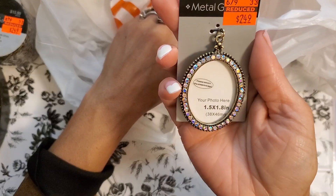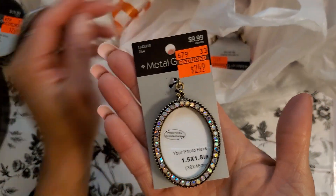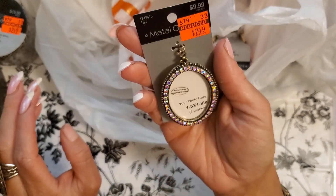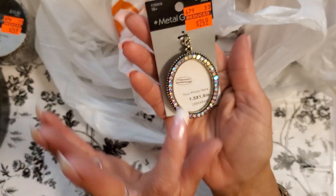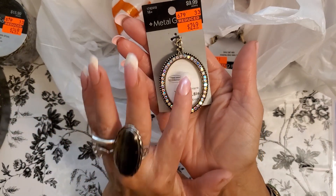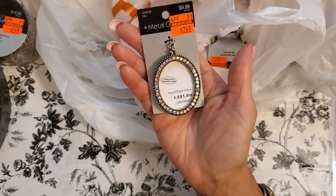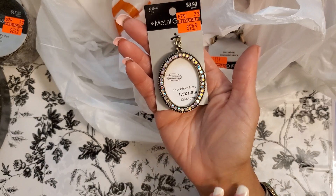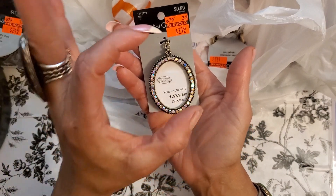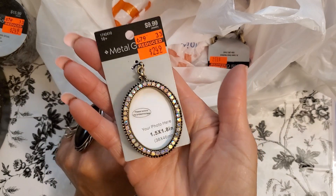Regularly $9.99, I got it for $2.49. Look how beautiful that is — and you can put a photo in here, 1.5 by 1.8. What I thought I would do is — I do mixed media and I draw these girls and put them in my paintings. I was thinking of printing one out really small and putting some of my artwork in there. So that's what I'm going to do with that.